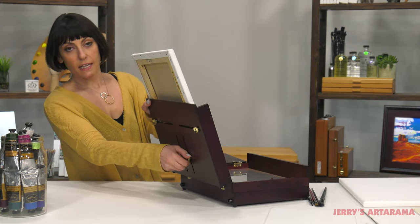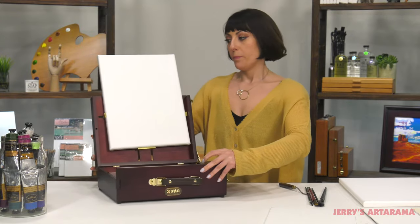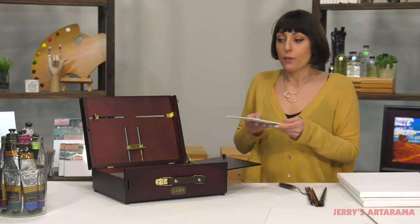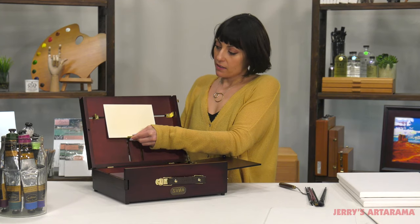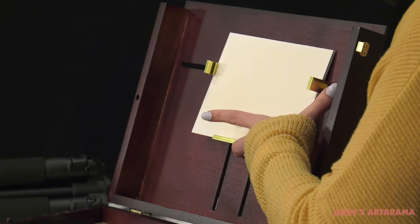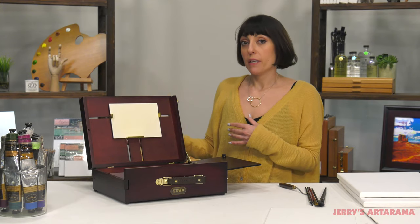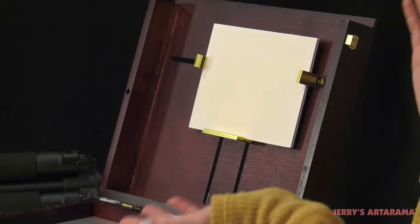You use these on the side to adjust however you need to, and that'll hold your canvas in place. You can also use much smaller panels by adjusting in the back, and that will keep that in place as well. There are two separate notches, so if you are working with panels you can carry two of them with you, and when you're all done you just close it up and take it with you.